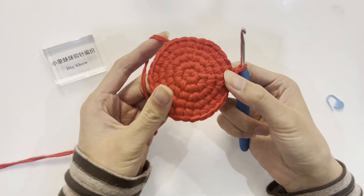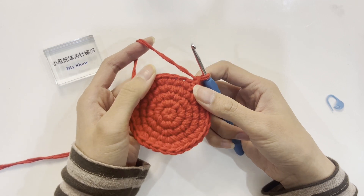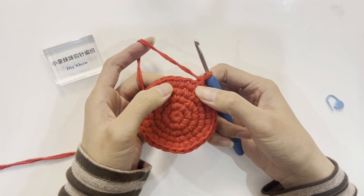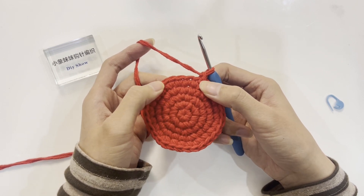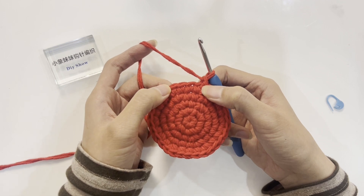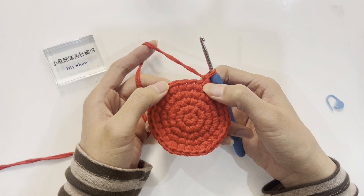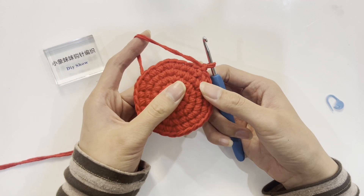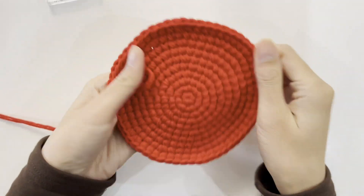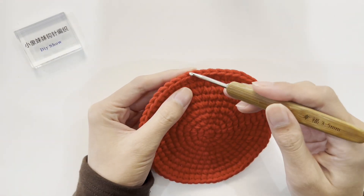Crochet another standing stitch and start crocheting the sixth round. The increase pattern for each round increases by one more stitch interval: in the third round, add one stitch every other stitch; in the fourth round, every two stitches; in the fifth round, every three stitches; in the sixth round, every four stitches; in the seventh, every five; in the eighth, every six; in the ninth, every seven; in the tenth, every eight stitches. Continue crocheting according to this pattern until the 10th round.